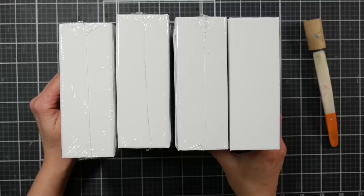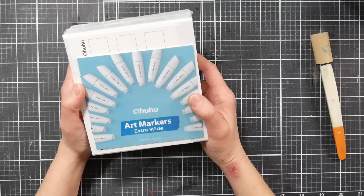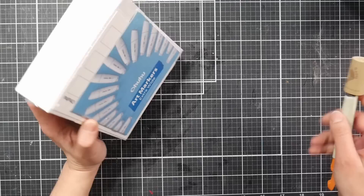What we're gonna do is take a look at what came in the mail just about an hour ago, and I've been so very excited to check these out. These are Ohuhu Extra Wide Art Markers, the Molokai series, and let's take a look here.